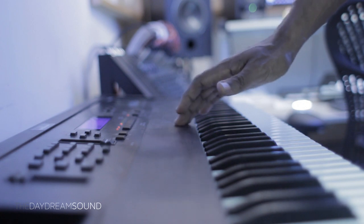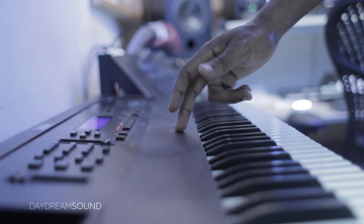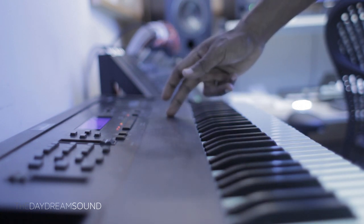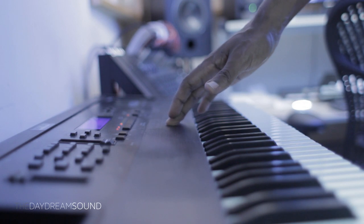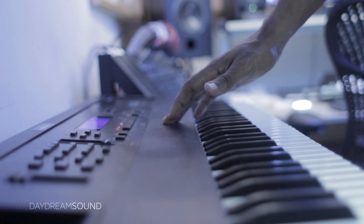So as you move the modulation wheel, you'll translate from a more bright sound to a muted sound. This is not a filter — this is actually traveling through the waveform to a more subtle part of it. So rather than talk, let's take a listen as usual, and we'll see what it sounds like, and then we'll go through the features that we have here.